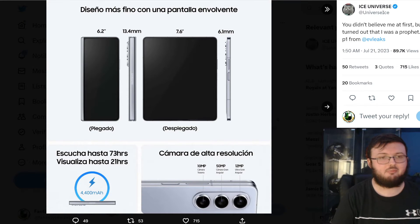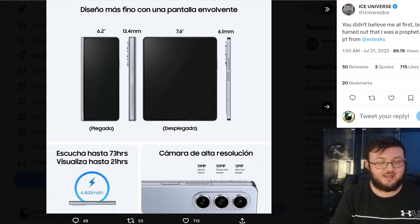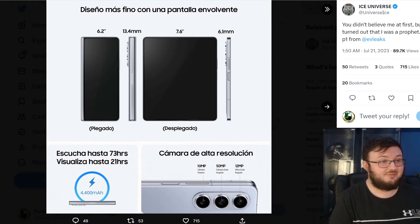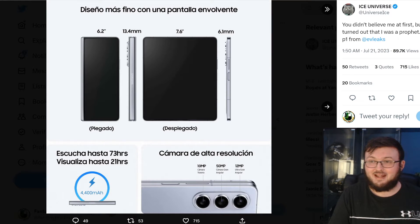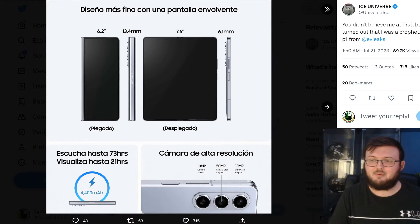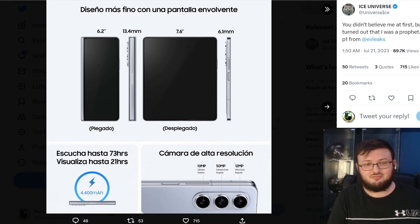Evan Leaks posted this initially, then it was reposted by Ice Universe — some leaked diagrams of the Galaxy Z Fold 5. If you thought the outside display was going to be exactly the same as Z Fold 4, you'd be correct, and the inside display is exactly the same too. Honestly, if I told you this was a Z Fold 4, other than the hinge being smaller, you'd probably believe me. It is a 6.2-inch outside display, 13.4mm thickness, 6.1mm thickness when fully open, and a 7.6-inch inside display.